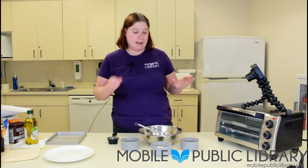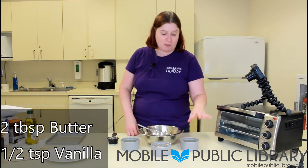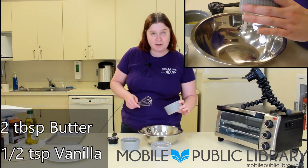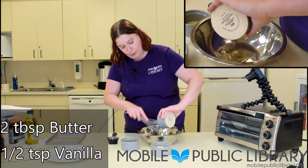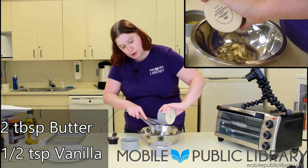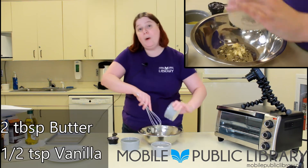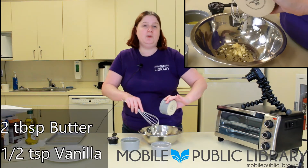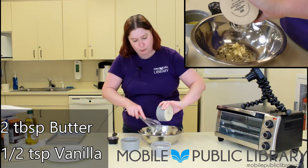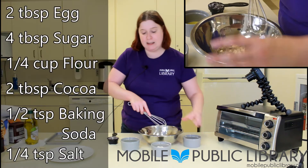I love this recipe. I use it at home all the time when I want some cookies but nobody else does. So I have pre-measured our ingredients. We have two tablespoons of butter and a half a teaspoon of vanilla. I'm going to combine all of our wet ingredients first. You can do it either all wet or all dry, but don't try to combine them at the same time. So we've got our butter, which I have softened to make it easier to mix in.